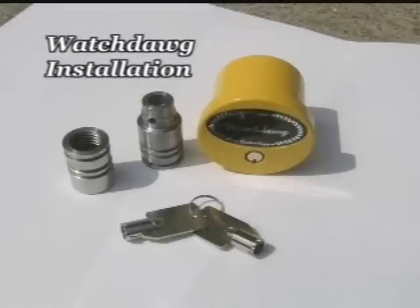Here is how to install the Nefco Wash Dog. First, remove your standard yellow air knob.